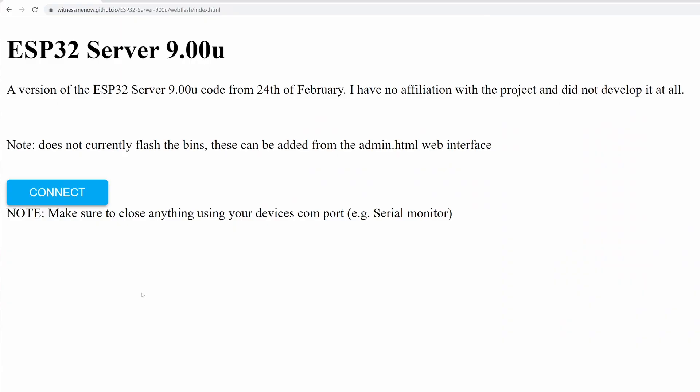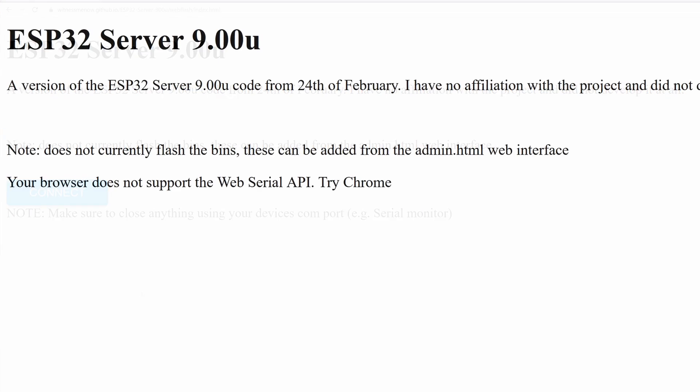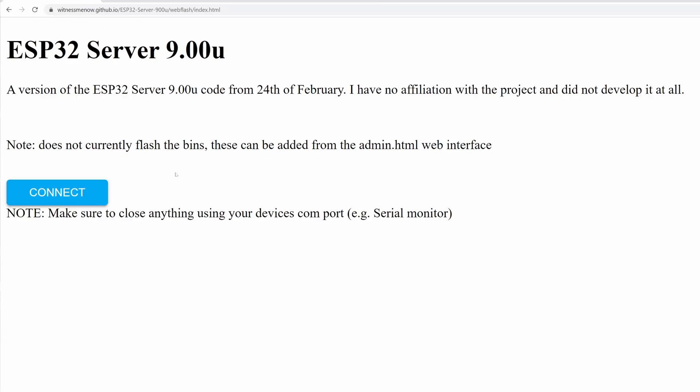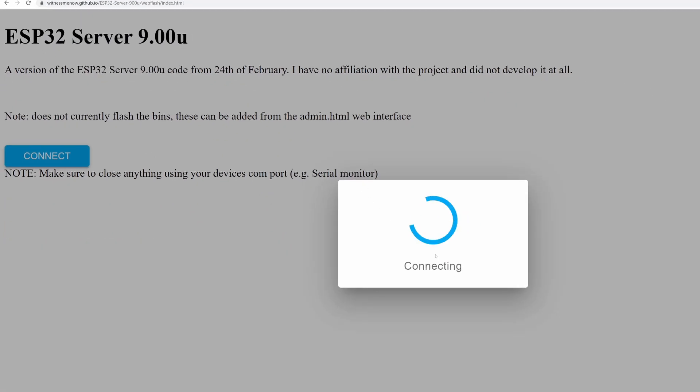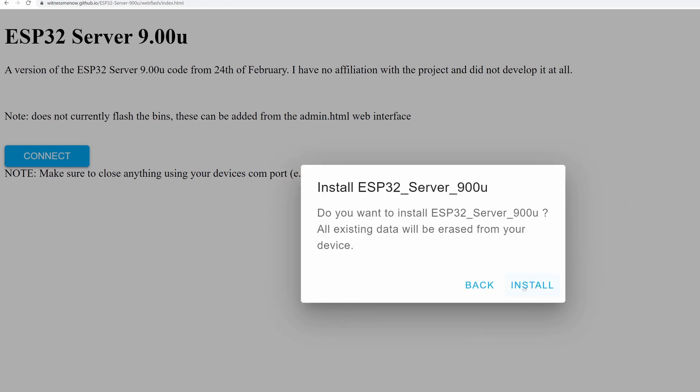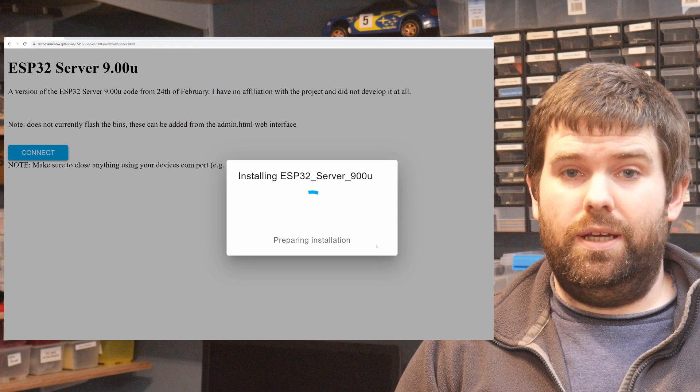The next thing you want to do is visit this web page on a Chrome browser. Edge should work as well, but if you try to visit it on any other type of browser you'll see this error message, so it has to be Chrome. Then all you do is click this connect button, select the COM port of your ESP32, click install, and say yes to erasing the flash. Then you leave it a minute and wait.